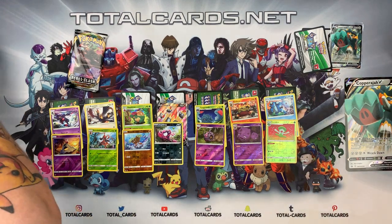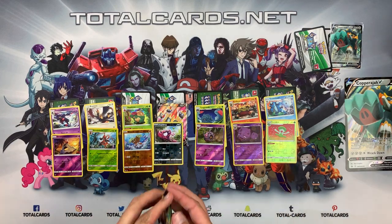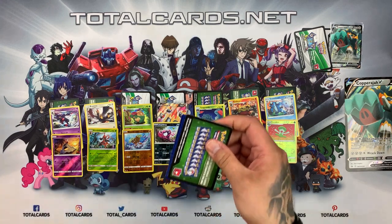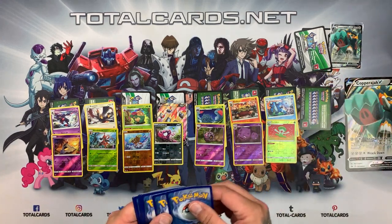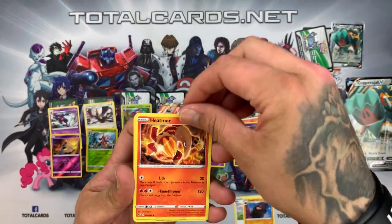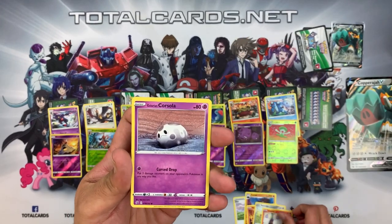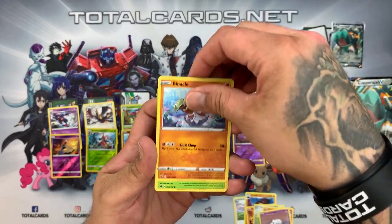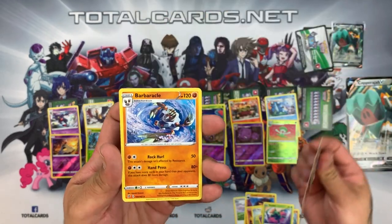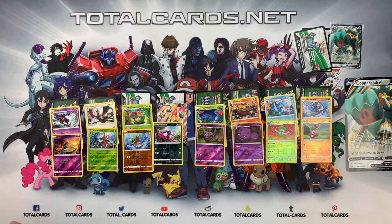We shall see what we get in our last pack — fingers crossed. Oh no, it's a green. Not to worry, but still — we have Darn, Cacnea, Heatmor, Honedge, Litwick, Galarian Corsola, Binacle, Cufant, Medicham reverse, and the rare is another Emboar again. Really disappointing — four green cards in box two and only two white cards. The boxes vary so much, it is crazy.